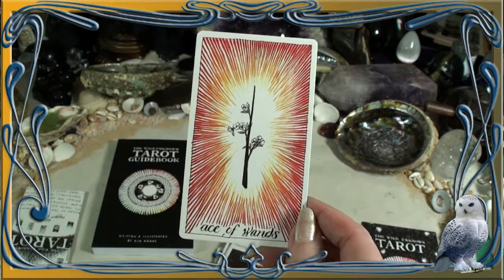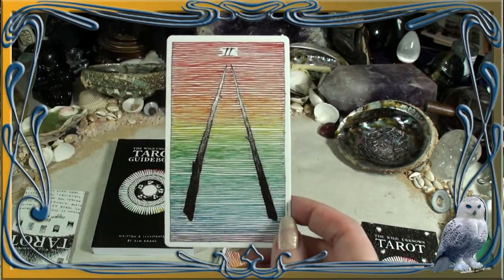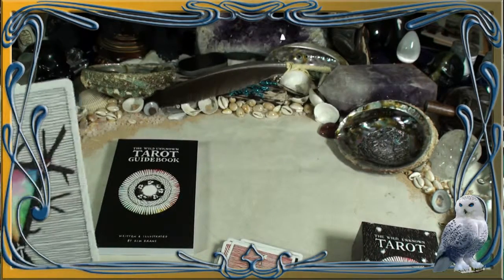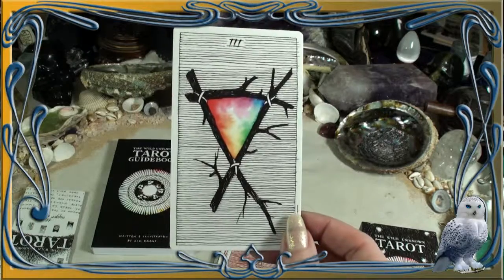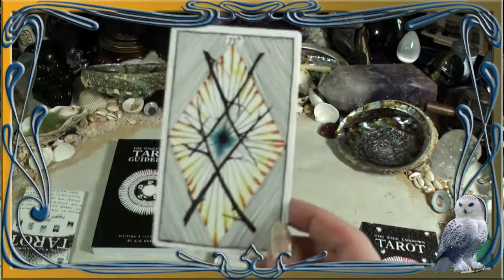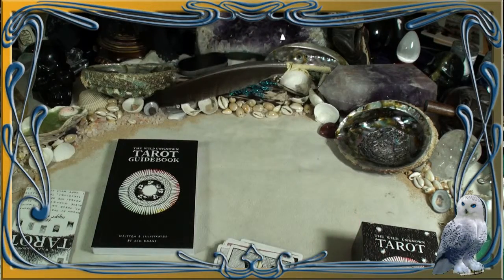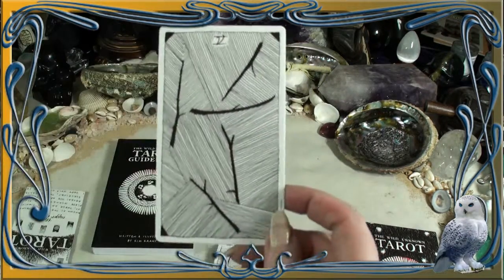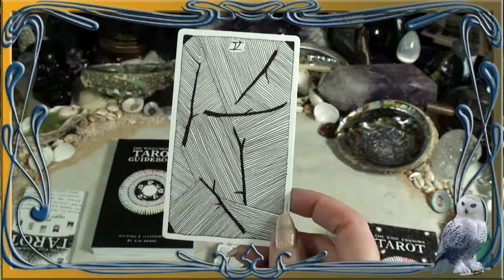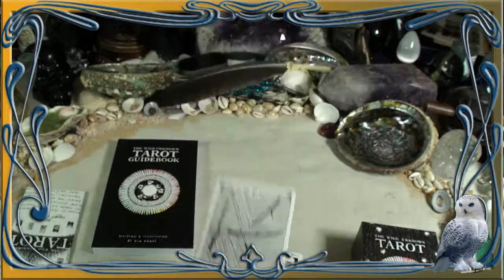Ace of Wands — golly, look how it pops. And look at the Two of Wands. I just love the whole chakra feeling to that, and all of the colors incorporate the chakras as well with the Three of Wands. Just beautiful. And it's not overdone throughout the deck, so when it is done, it's really — you can just feel the Five of Wands. You can feel those cards just moving. They're so kinetic.